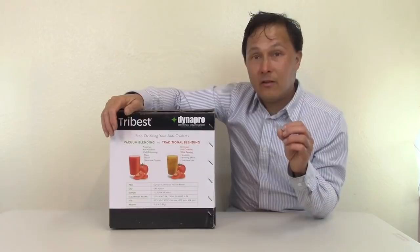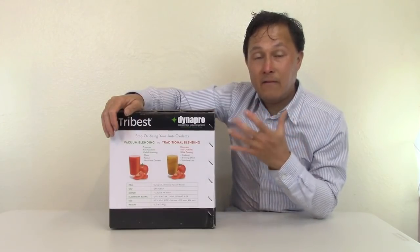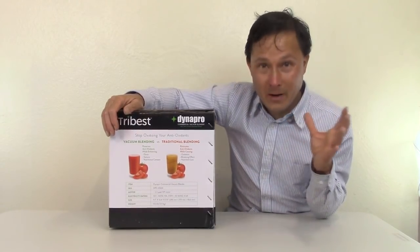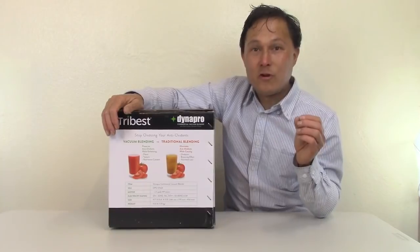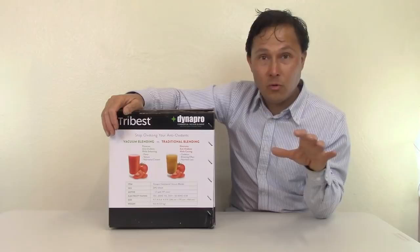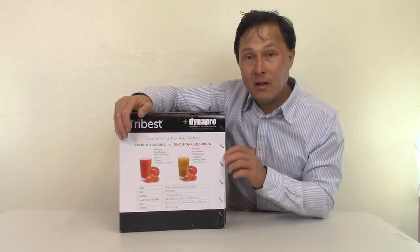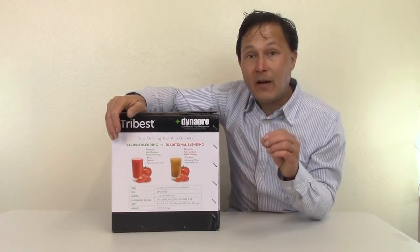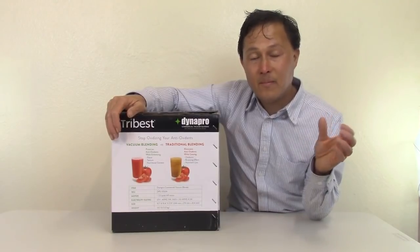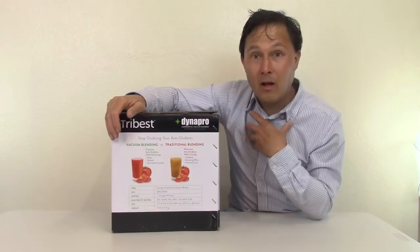On the side of the box, there's a comparison: a vacuum blender preserves antioxidants while enhancing flavor, texture, and nutrition content, whereas traditional blending eliminates antioxidants, causes oxidation, a browning effect, and nutrient loss. Nowadays I only blend in a vacuum blender. I own several models. When I started experiencing vacuum-blended smoothies, sauces, and soups, there was a really big difference.